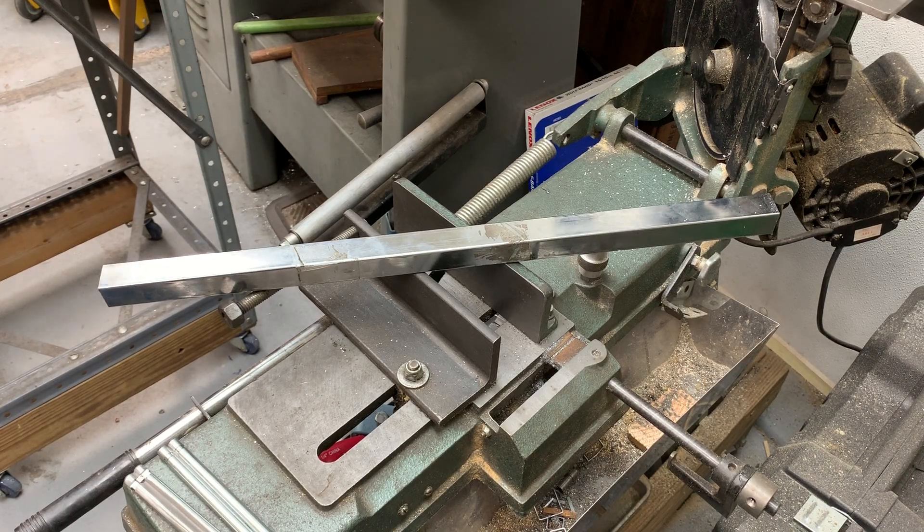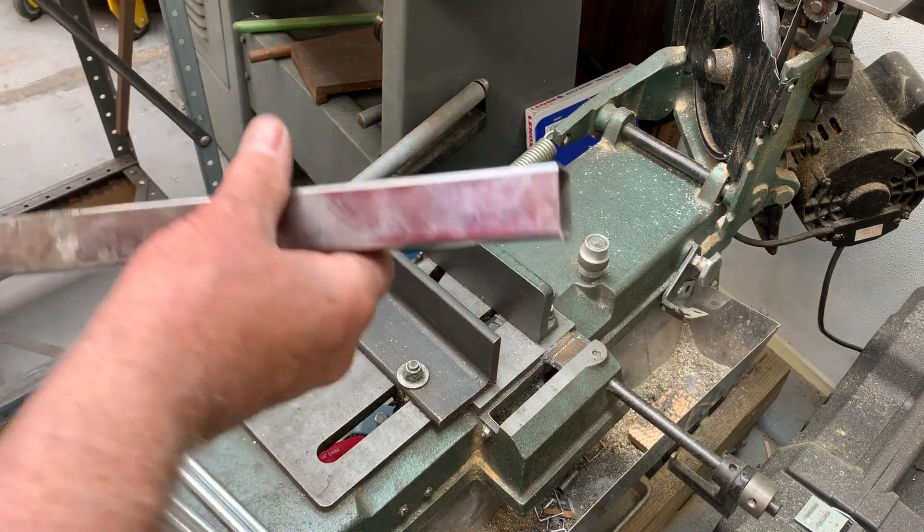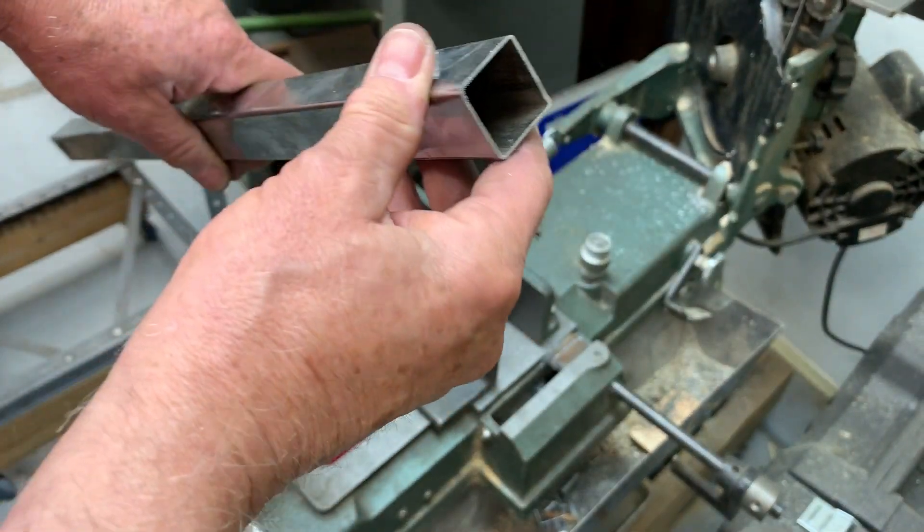Rick Sparber here. This video is actually the culmination of two related items, one of which there's been two videos already. The goal is how you cut thin-walled aluminum or thin-walled tubing like this.